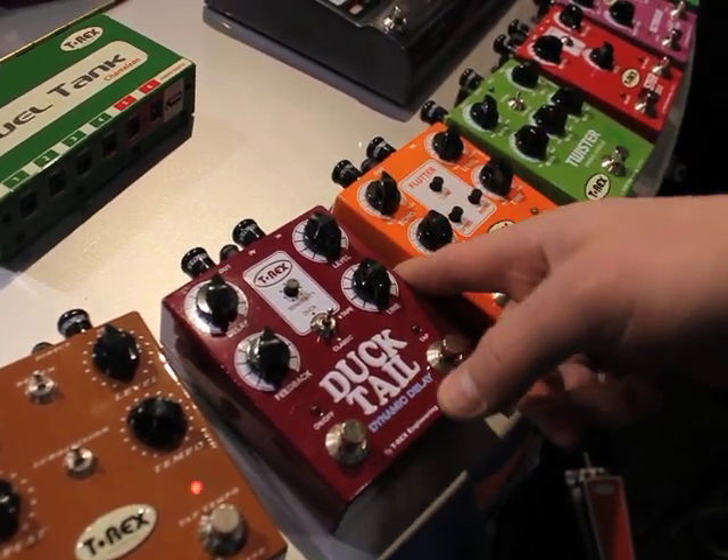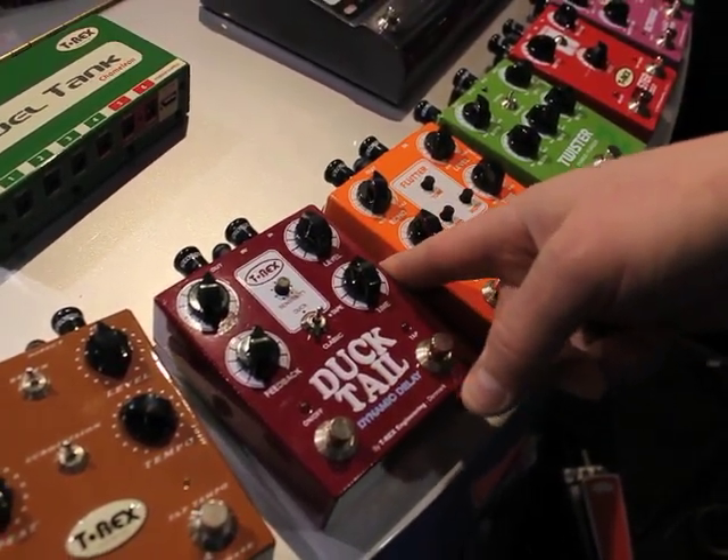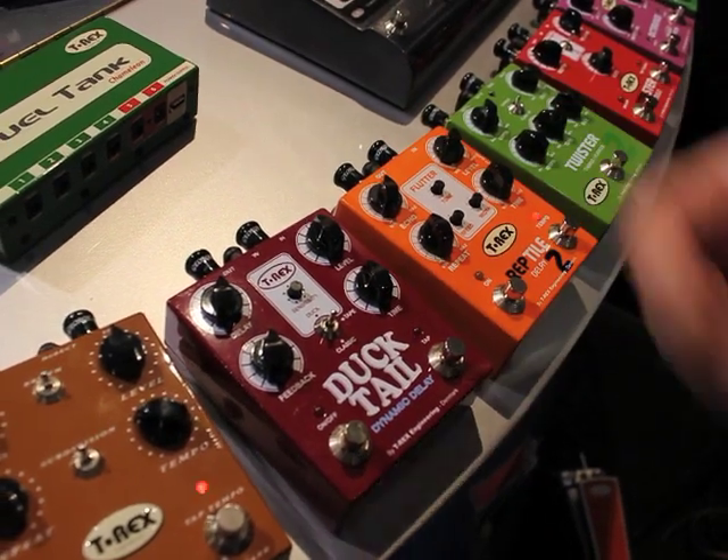At the side there's an adjustment so you can adjust the input gain. Ducktail Delay.